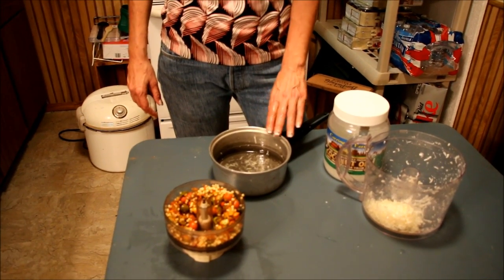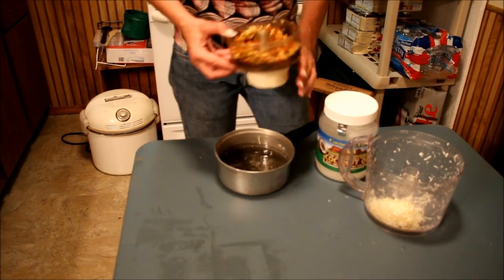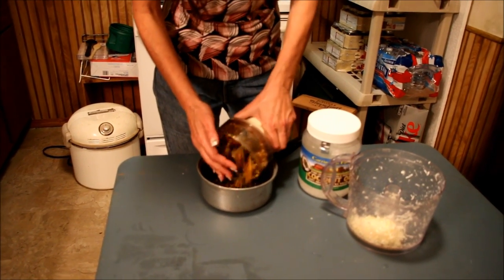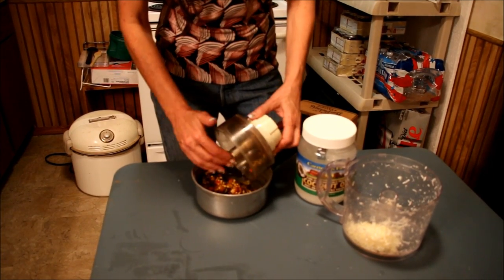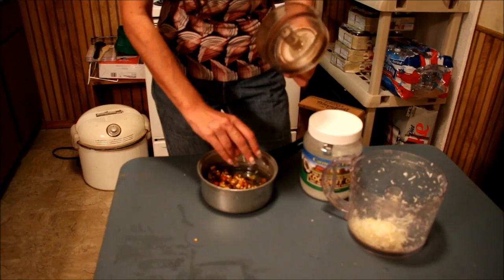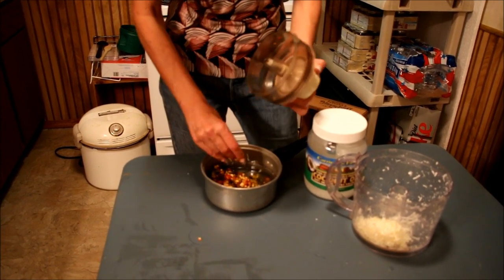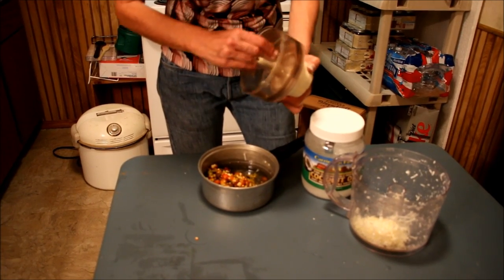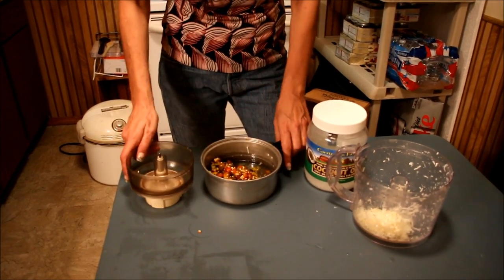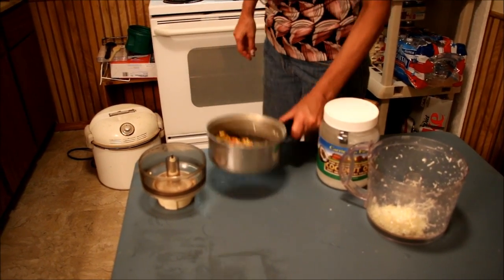We're going to put them in a pan now. We have a half a cup of coconut oil in here and we're going to throw the rose hips in. We're going to infuse them for 20 minutes to get all the goodies out of it, and then we're going to strain it. We're leaving the seeds in because I'm not going to eat this — we're going to make a lotion and oil. We'll set this on the stove and see you in 20 minutes.